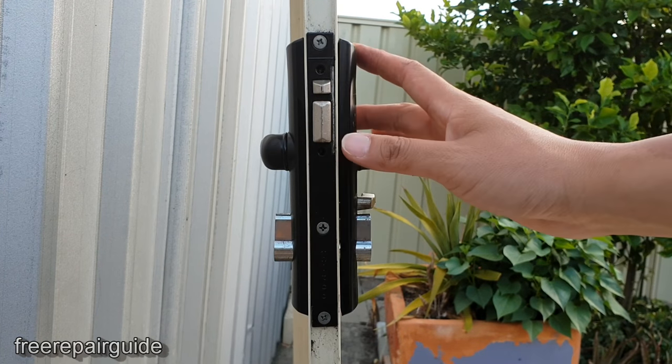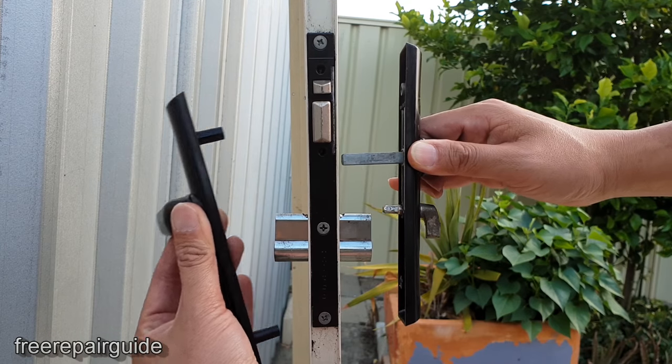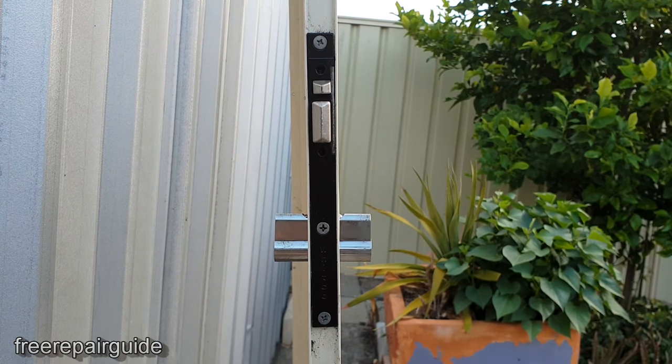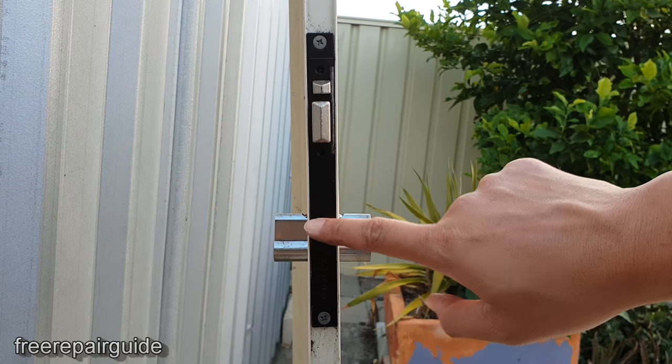Now we can take out the two door handles — one from the inside and one from the outside — and pull them out. There is also a screw right next to the door that we need to take out.